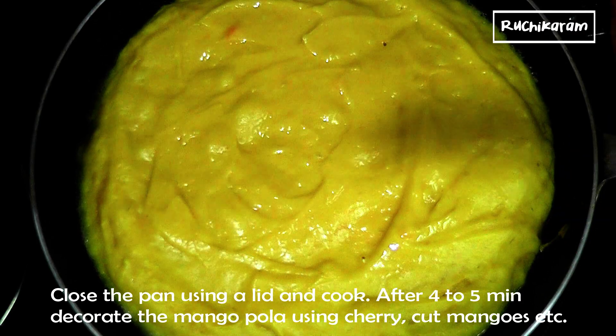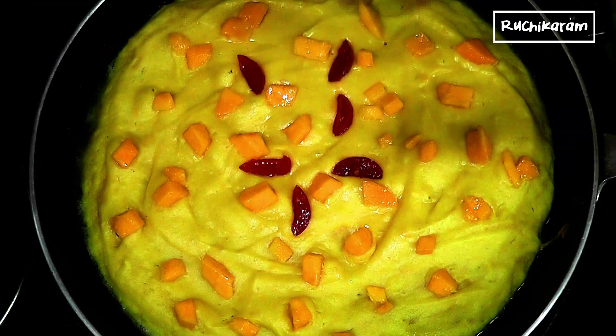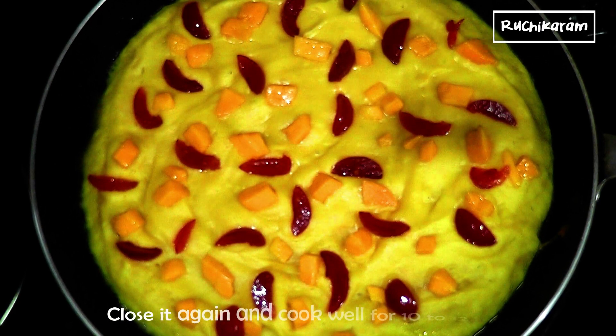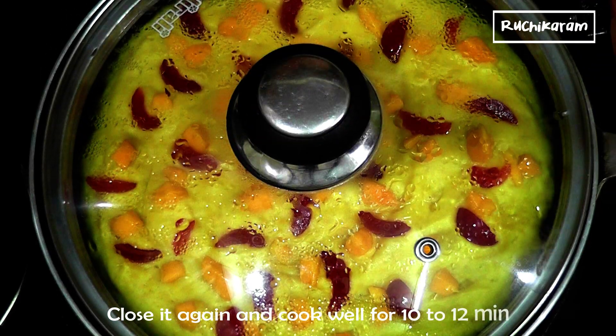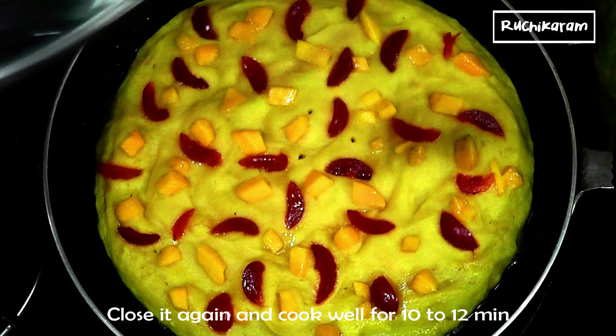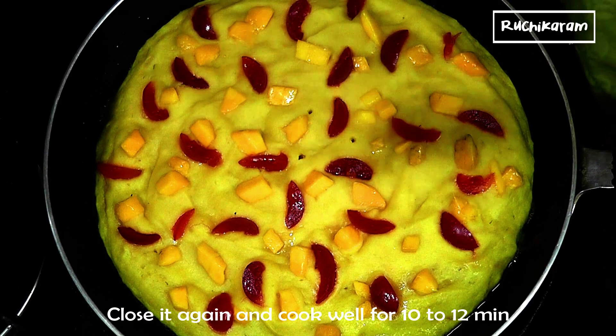I will decorate the mango and make it a little bit. I will decorate it with the raisins. I will decorate it with the window dressing. I will cook it fully. I will cut it with mint. I will cut it with a toothpick and then put a skewer on it.